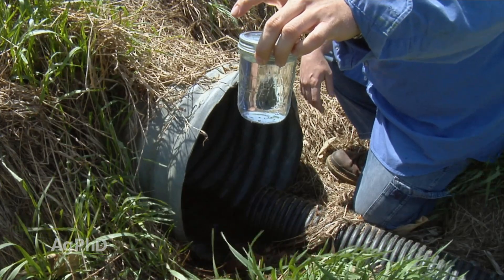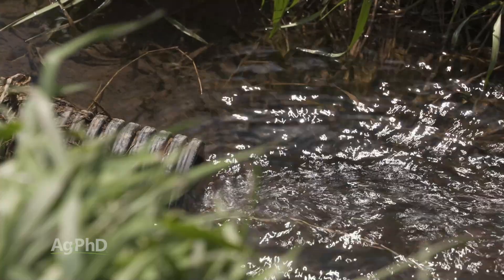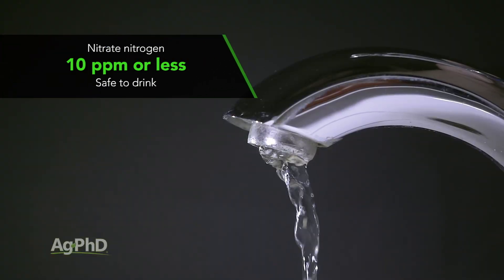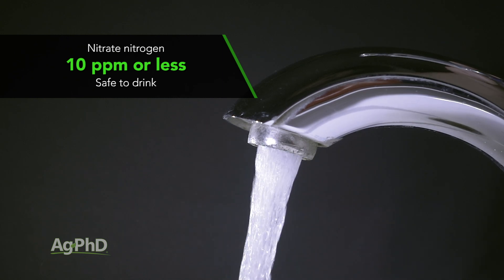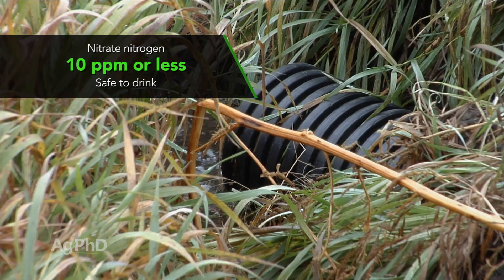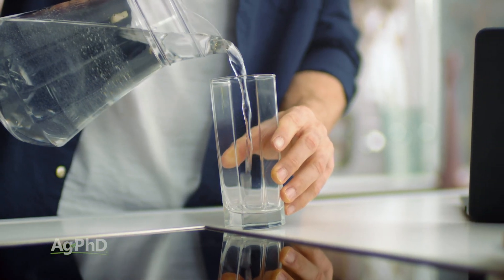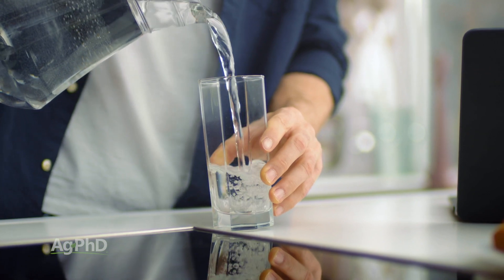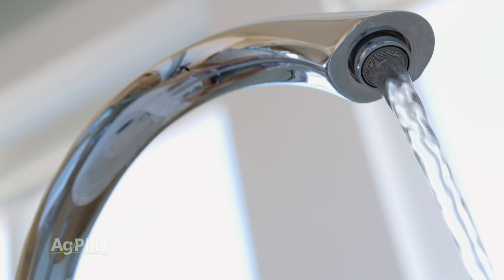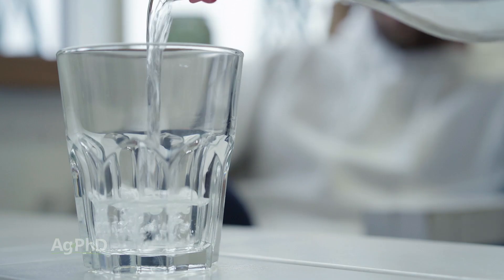Here are the two most important things to look at: nitrate and phosphorus. Let's start with the nitrate. The drinking water quality standard is 10 parts per million for nitrate nitrogen. So if that water coming out of that tile line is 10 parts per million or less, at least for that one component, that is safe to drink. We encourage you to make sure you understand that and share that with people, because a lot of people believe that any nitrate in the water is bad — and that's not true. There's at least some level of nitrate in pretty much all water.